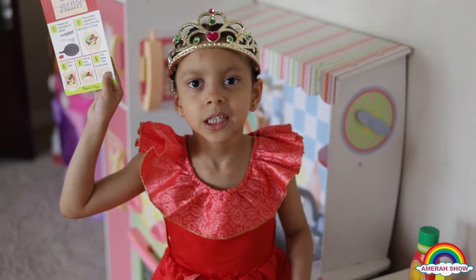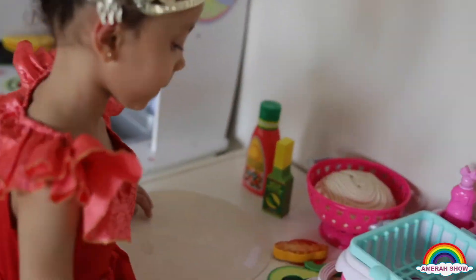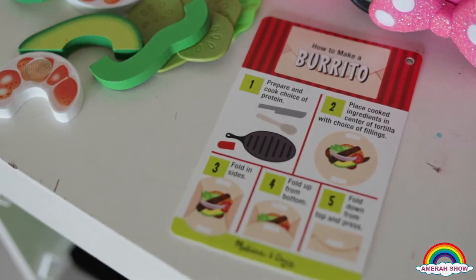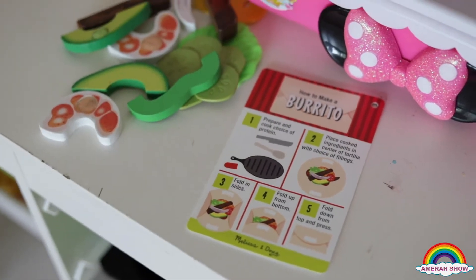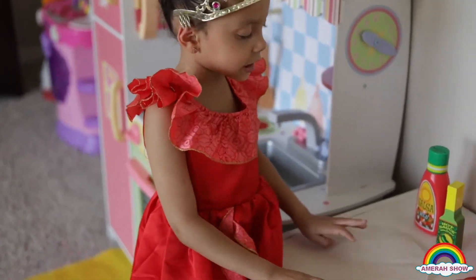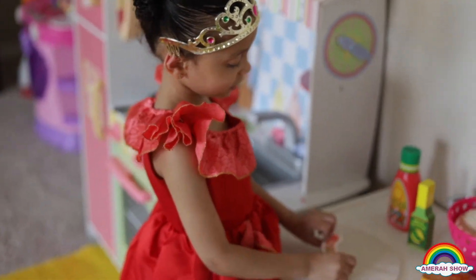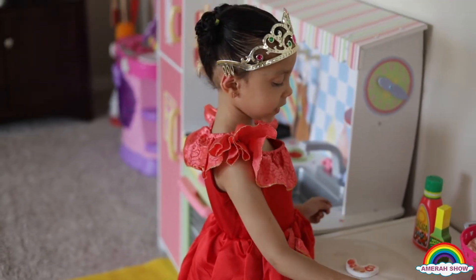Now let's make some soft burrito. The burrito is this soft burrito. This is a soft bread. Now let's make our shrimp. Put some of this.